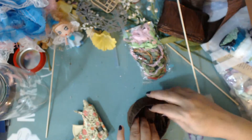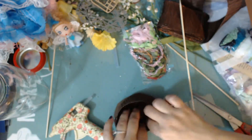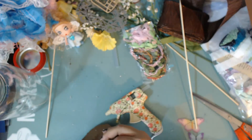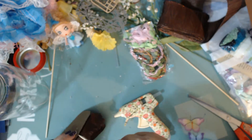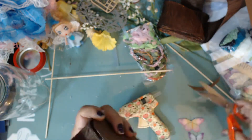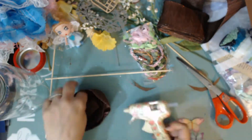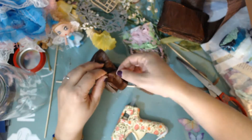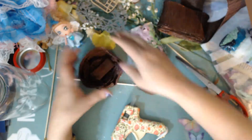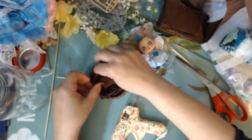I'm grabbing some brown card stock from Recollections and cutting it into a rough shape — you can see how rough it is. I'm going to stick that on so I can press everything down, then trim off whatever excess edges so it fits the mold and isn't popping out anywhere. It'll keep it balanced, supported, and nice and flat on the bottom.